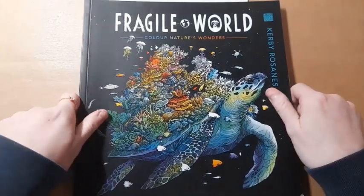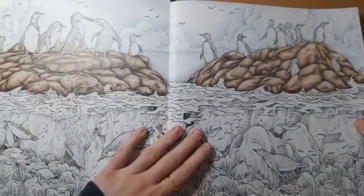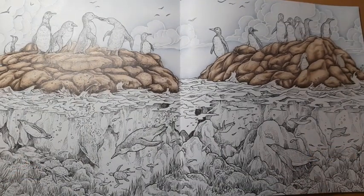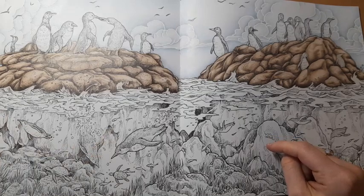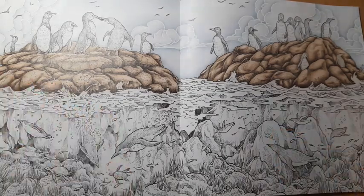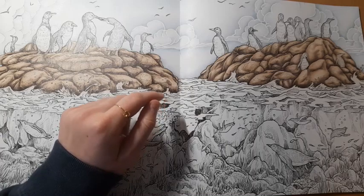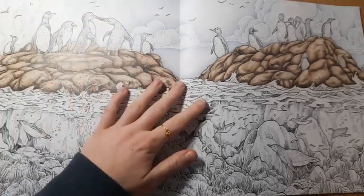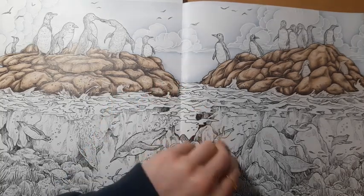I've also got Fragile World by Kerby Roseanne. This has been a WIP for a long time — it's a buddy colour with my friend Valentina. I did do more of this last month and completed the rocks, which I was very happy about. Next step will probably be the penguins and the rocks under the water. I'm thinking of making those more a greyed-out sort of brown to reflect the fact that water will be on them. The thing that will take a long time is doing all of the water at the top with all of the foam, so it's definitely a slow work in progress, but I'm glad I came back to it.